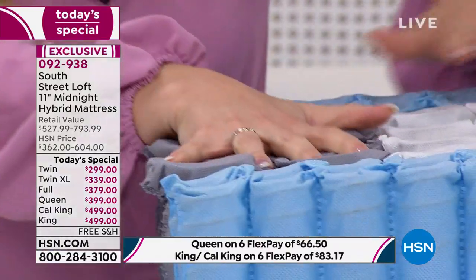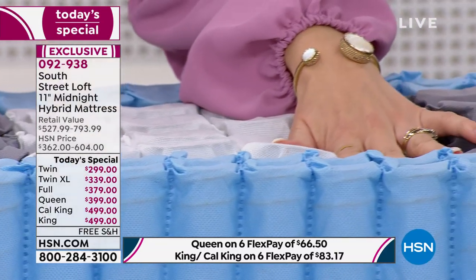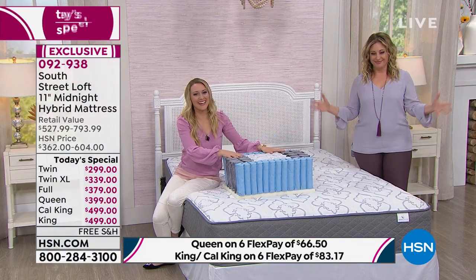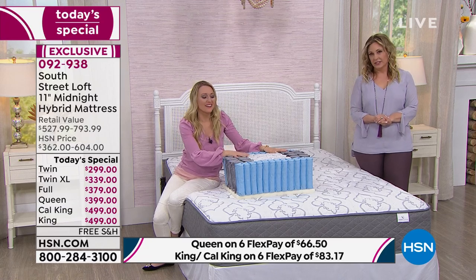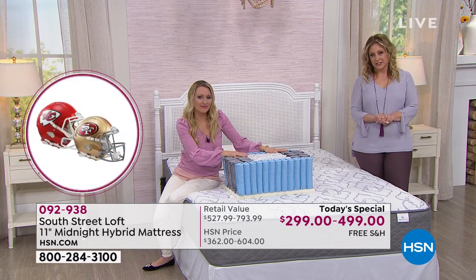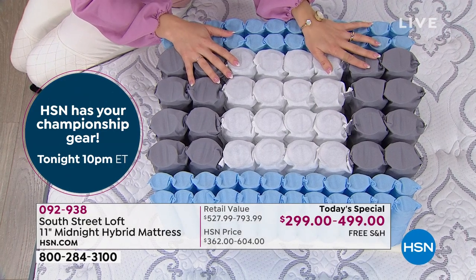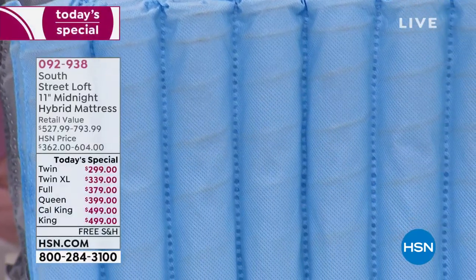Judy describes the delivery: it came to her front porch, they got it upstairs, opened the box, unzipped the bag, and it blossomed. She feels good in the morning — ready to get up without her hips hurting. In fact, the bed has become her favorite place to watch TV in the evening because it's more comfortable than the couch.